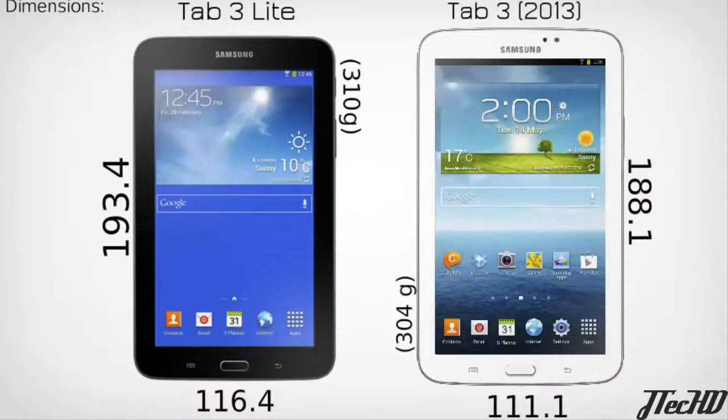The Tab 3 Lite will be available in two different models — a 3G model and a Wi-Fi model — and in two colors, black and white. Samsung has announced the specs, the two colors, and the two versions, but they have not released a release date or any price point for this tablet.